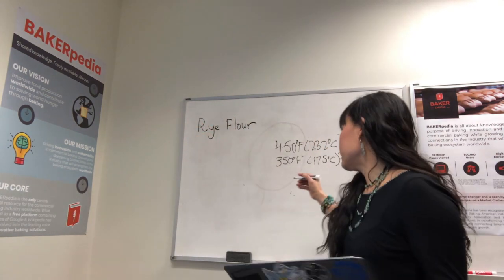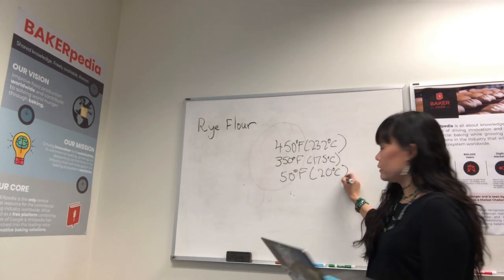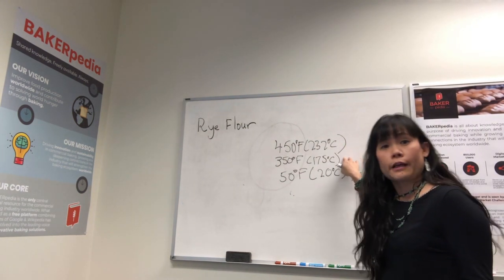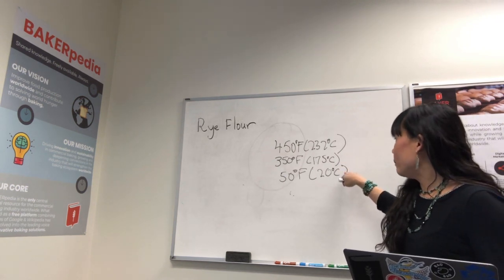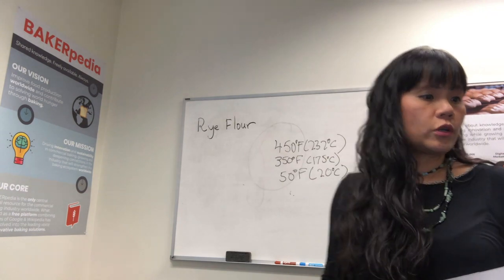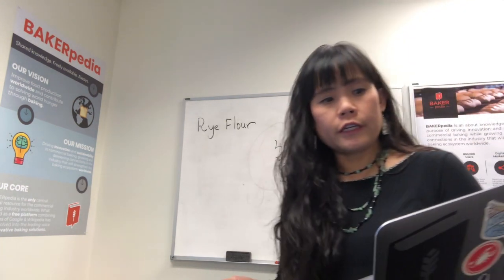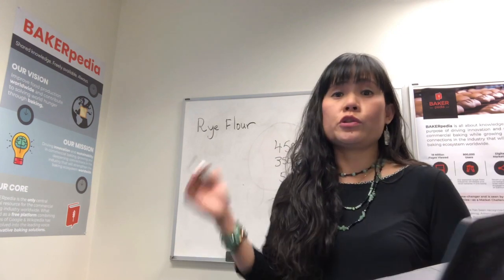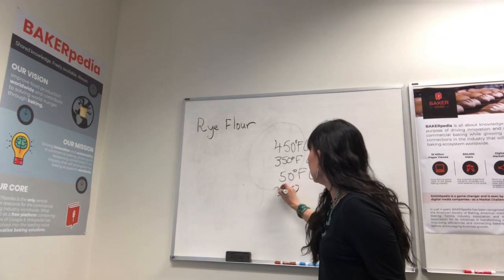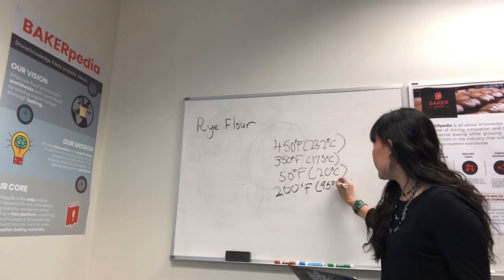With a slight 50-degree Fahrenheit increment — about 20 degrees Celsius — for every zone after that. So zone one at 450, zone two at 350, and zone three will be 400, then 450. Just as the bread kicks out, increase the last zone as much as possible to get the color on your bread. This is important if you are not familiar with thermal profiling, because you really need to get the internal temperature of the bread to 200 degrees Fahrenheit, which is 95 degrees Celsius.